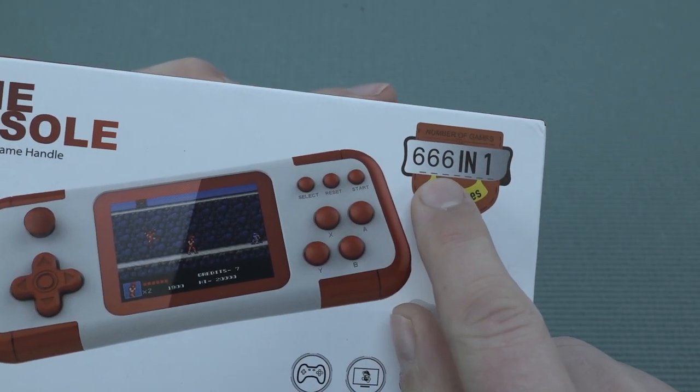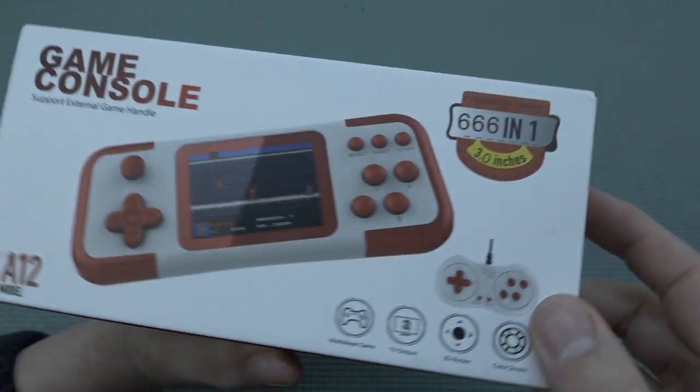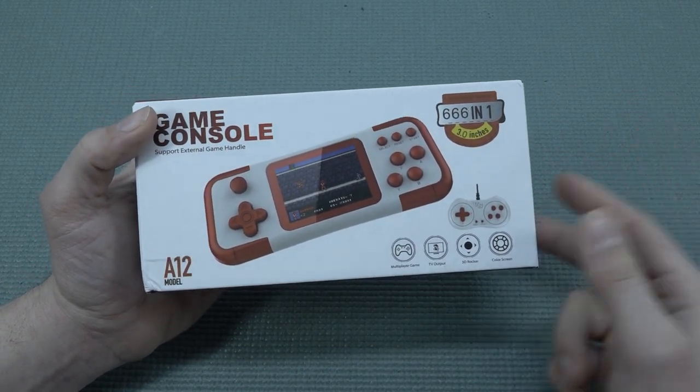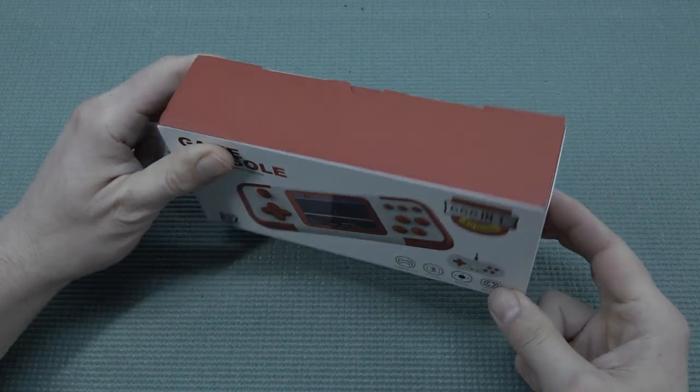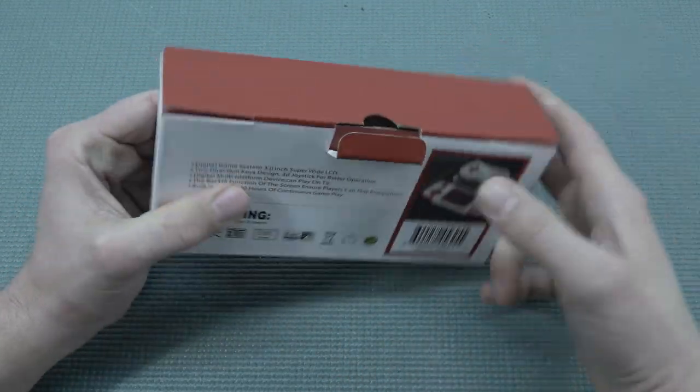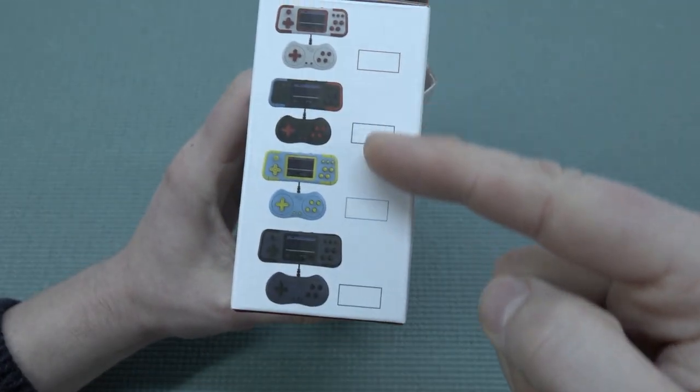This thing is like 666 in one — you're not going to tell me that's accidental, they are absolutely doing this on purpose. You do have different colors you can pick up.